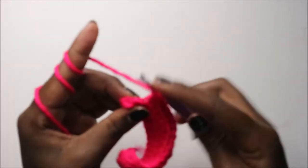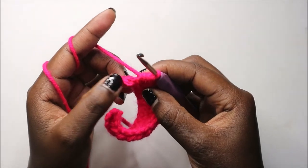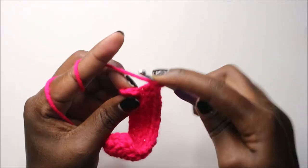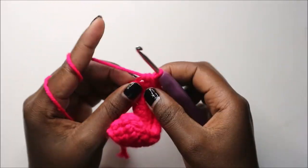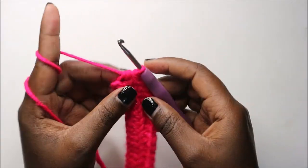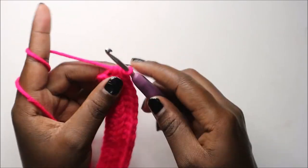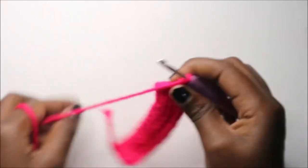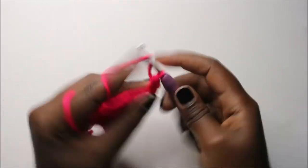After you get to the end, do half double crochet in the back loop. And remember, always do half double crochet in the very last stitch as well — if you don't, your work is not going to be straight. When you get to the end again, chain one and continue again in the back loops only, doing your half double crochets all the way across.